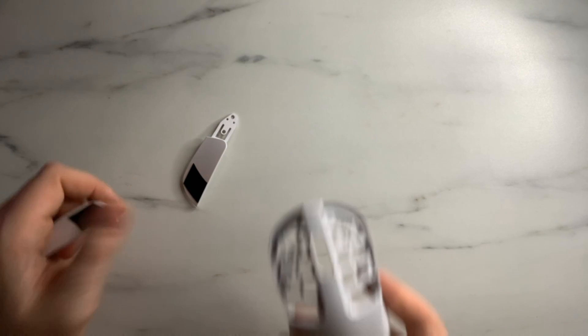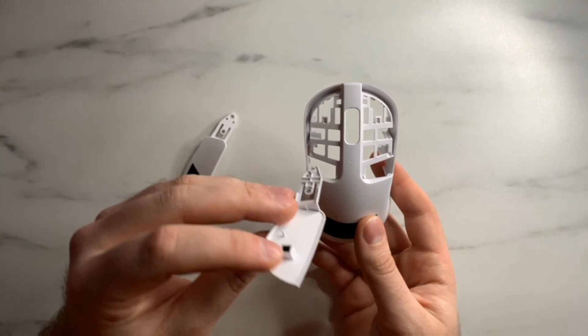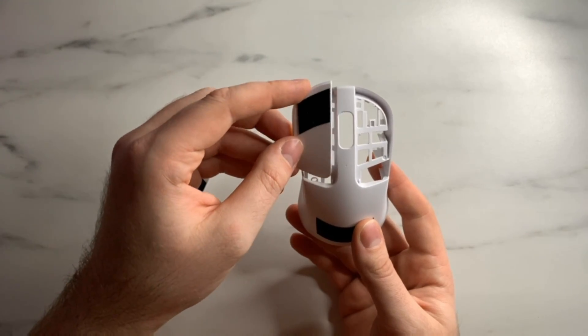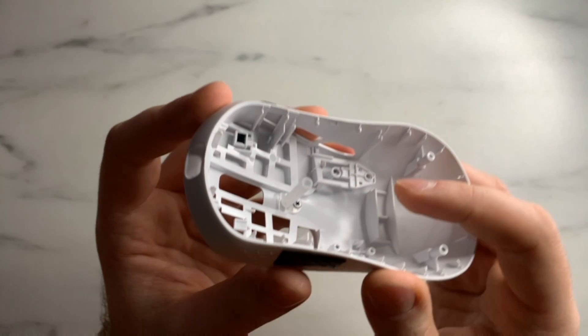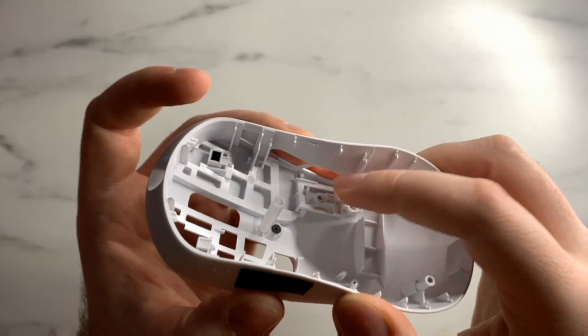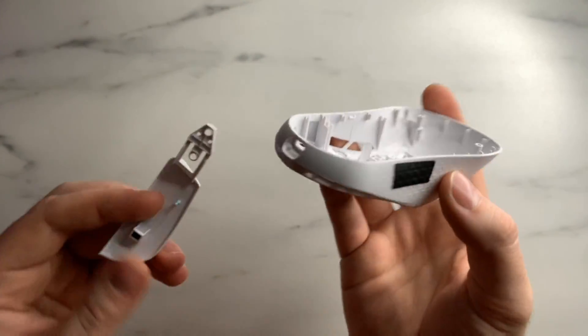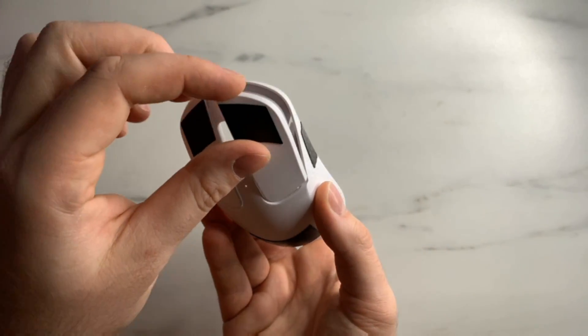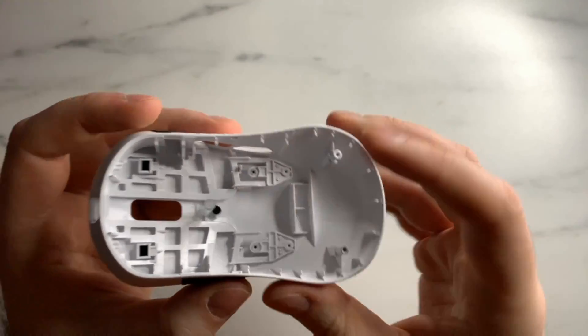Now let's go through the reassembly process, starting with putting the clicks back into the unit. To get them into the shell, put the end of the click into the shell, let it naturally line up, place it onto the mount, then press down — you should feel a little click that anchors it into place. Same process for the second click: press down and it will anchor in.